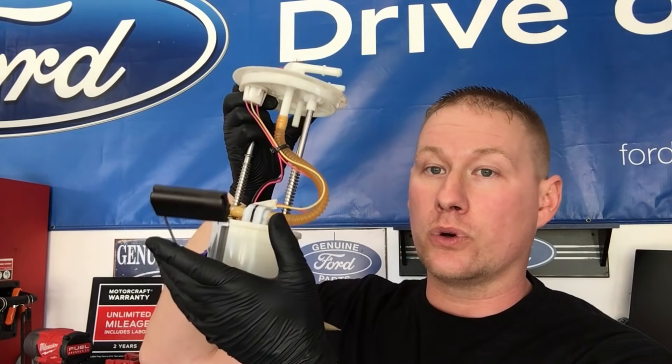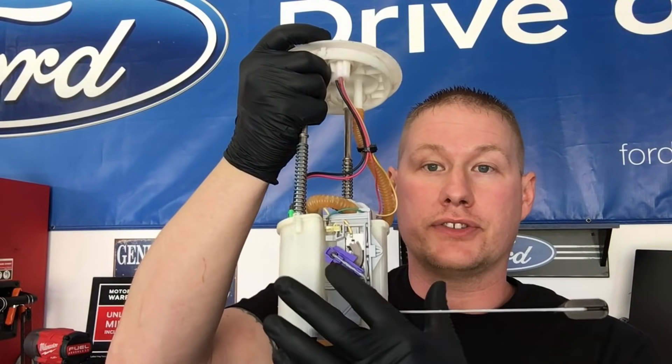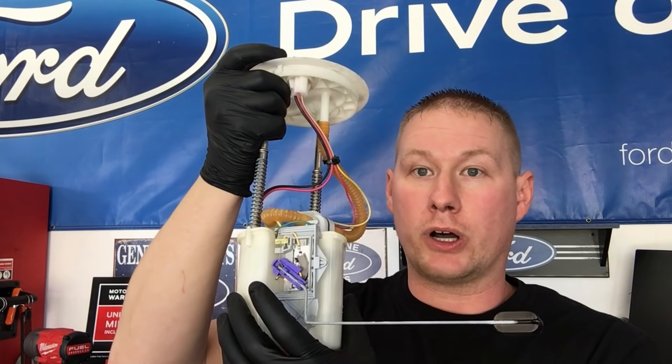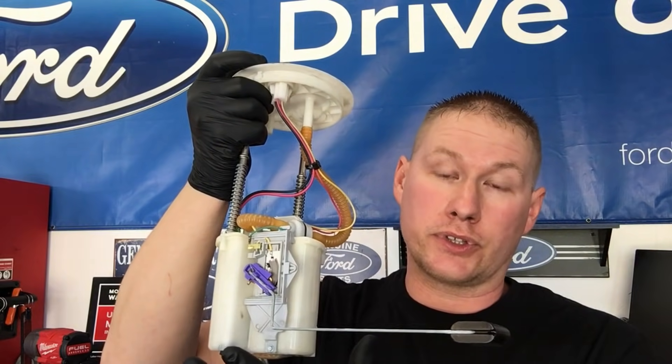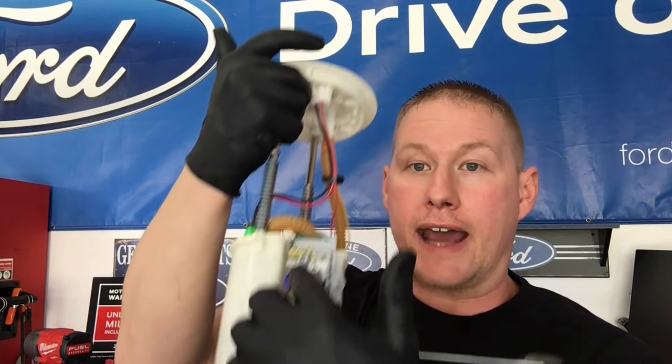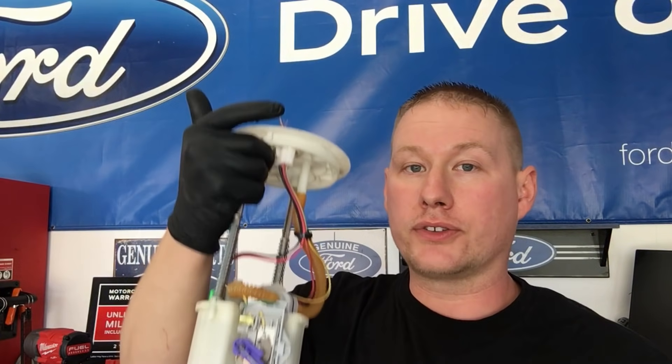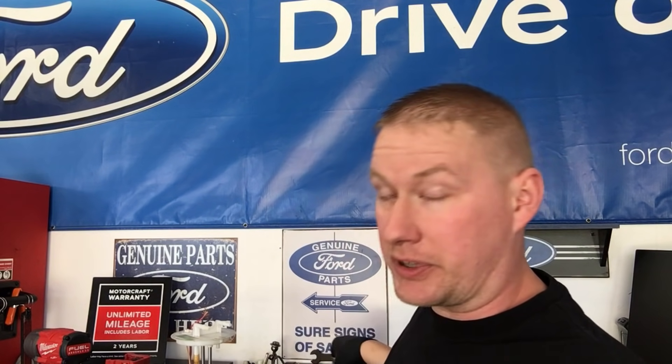The most common code you'll see associated with a failed fuel level sending unit is the P0460. The sending unit is the float arm and the float itself on the fuel pump inside the fuel tank. Today we're going to go over the anatomy of this and how to test it.